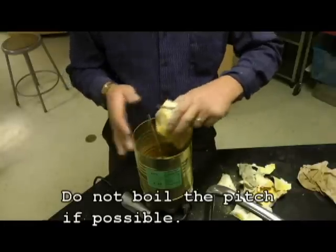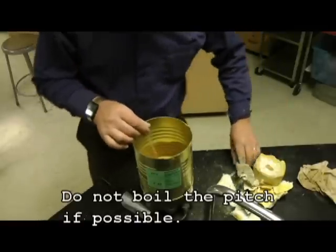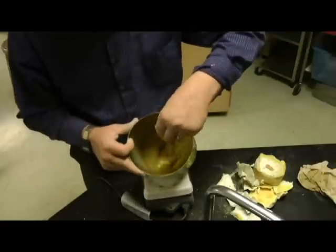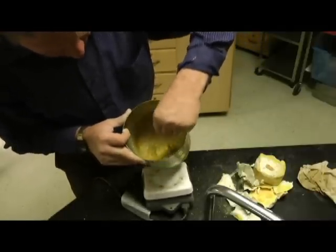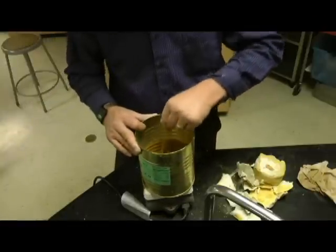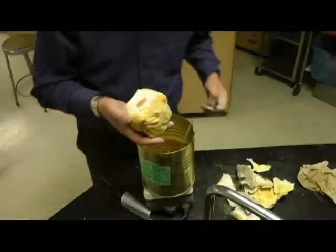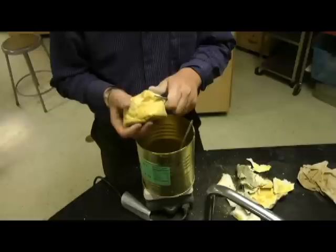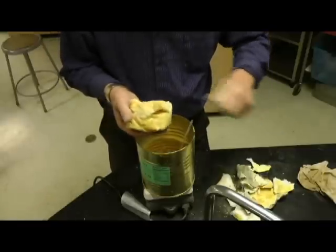I'm going to go ahead and put that in so you can see what's going on down inside. You can see it's a little bit liquid down there. You see the smoke coming off from it - don't do this over an open flame, do it over a hot plate. That's the safest way because the vapors are flammable, as is the pitch. If it gets hot enough to flow, it's almost hot enough to ignite.